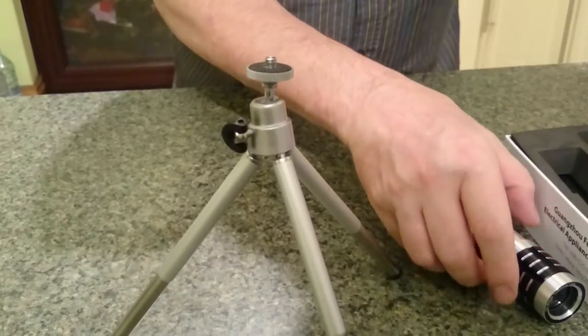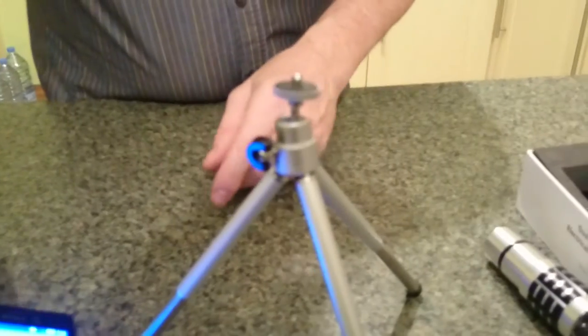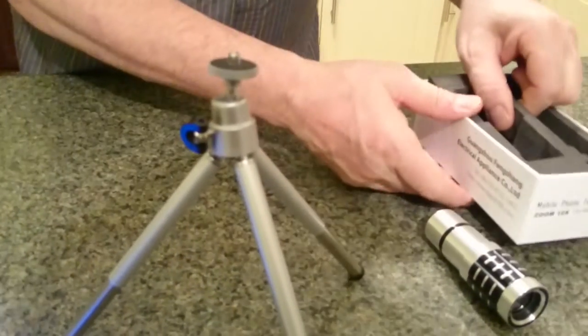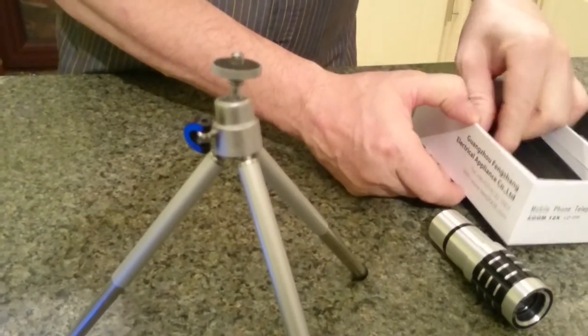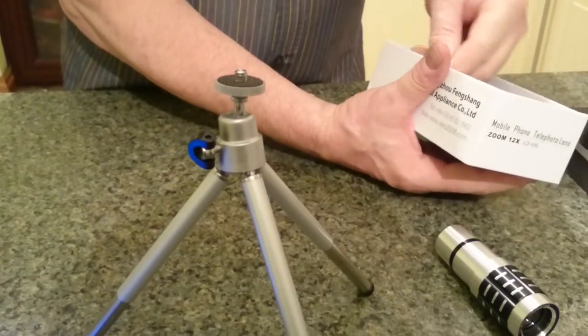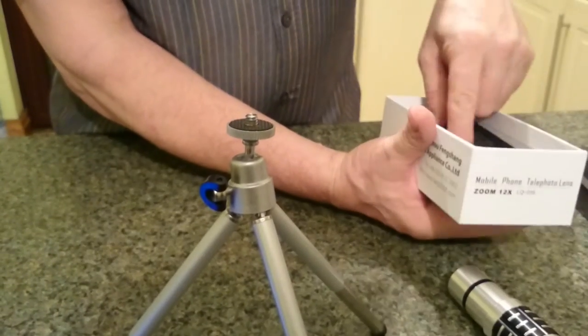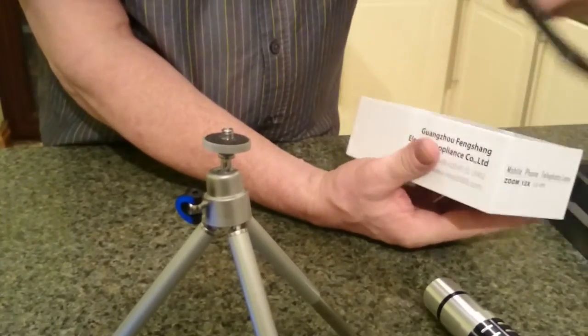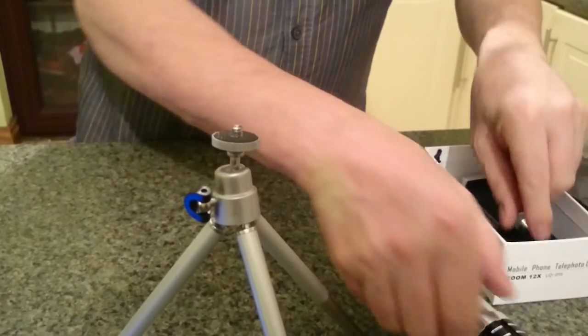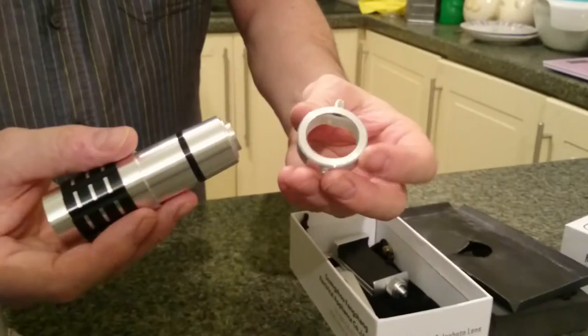That's just a basic Sony phone - an M4, a run-of-the-mill budget type phone. Right, first of all you've got this ring piece here.